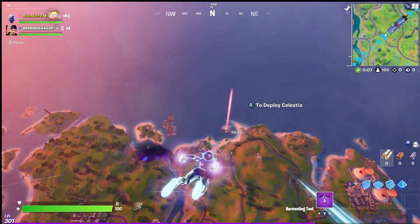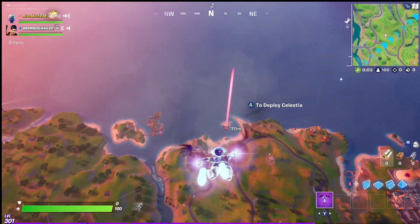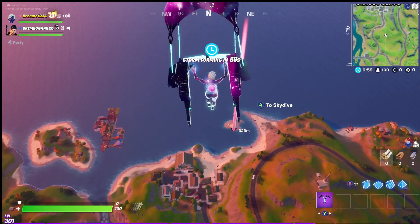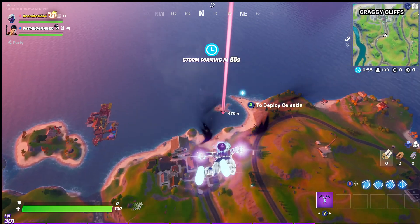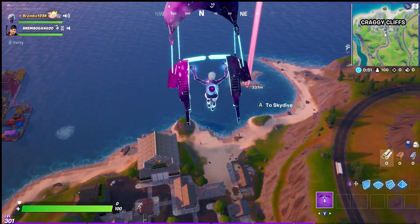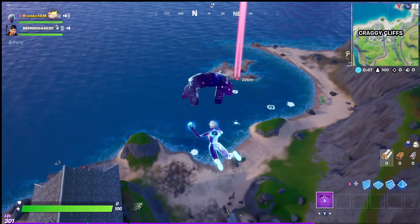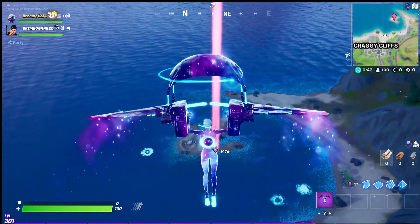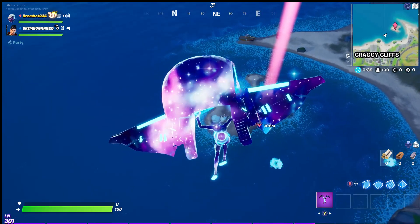We're going to jump down and there are going to be a little set of challenges here that go along with this — to find and collect three missing parts. We're going to look at this crash site, collect the three missing parts, and then we're going to need to install them back onto the ship itself.